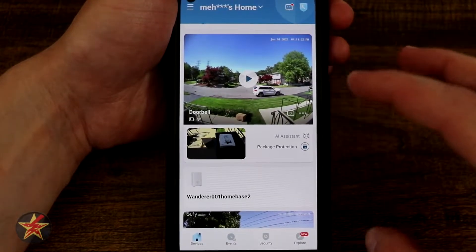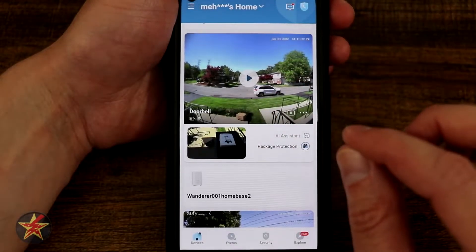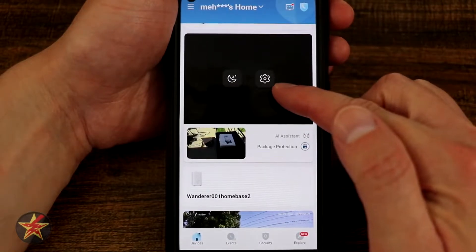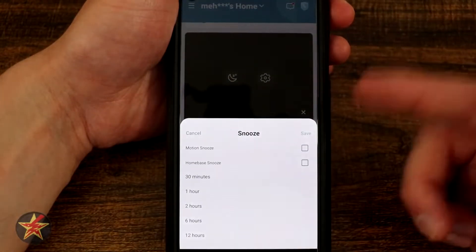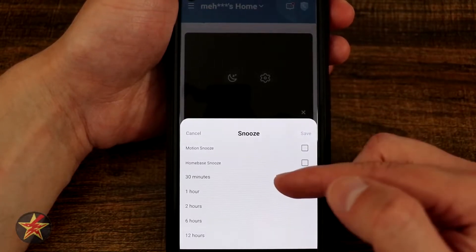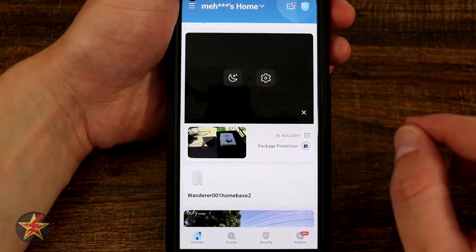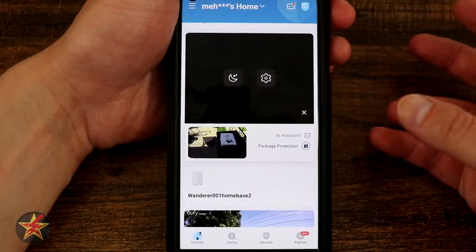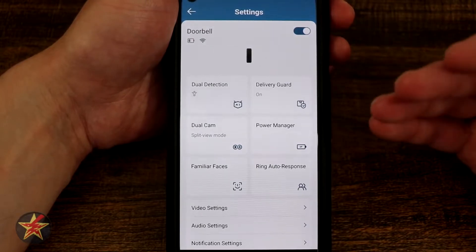We're going to start with the three dots because I want you to understand what you're looking at with some of the features. Going into settings, you can either click settings or select the snooze option, which allows you to snooze motion sensing or home base notifications for a minimum of 30 minutes up to 12 hours. Because this is a doorbell, it's very helpful — especially when you're mowing your lawn — to turn this off so you're not getting notifications every three seconds. We're going to select the sprocket icon which brings us into the actual settings.